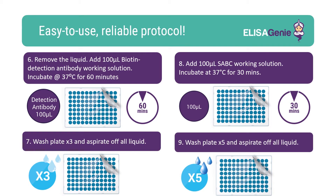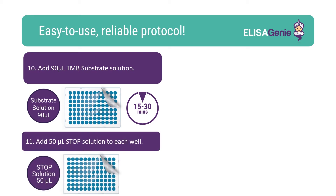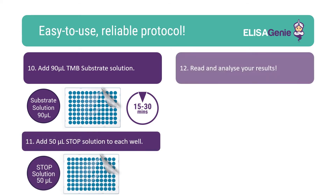Again, another round of washing the plate. Following wash steps, add TMB substrate and incubate for 15 to 30 minutes. Once colour has developed, add stop solution. You can now read and analyse your results.